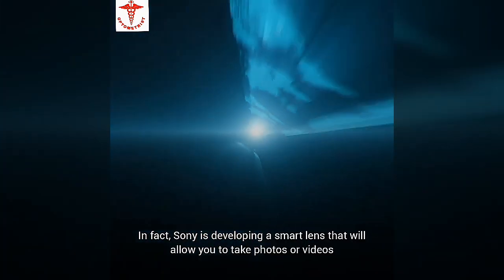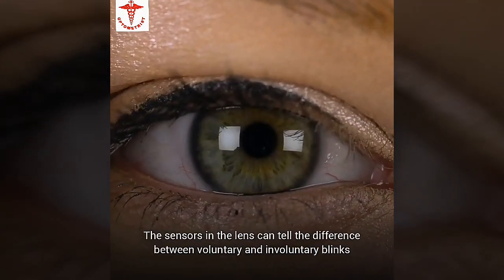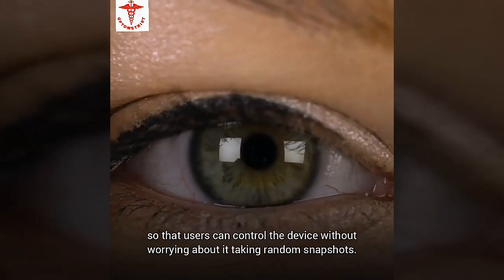Sony is developing a smart lens that will allow you to take photos or videos with the blink of an eye. The sensors in the lens can tell the difference between voluntary and involuntary blinks, so that users can control the device without worrying about taking random snapshots.